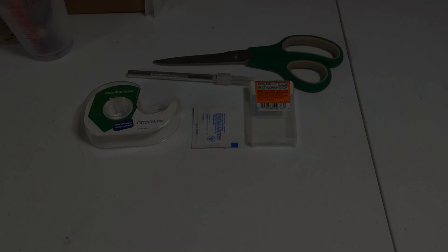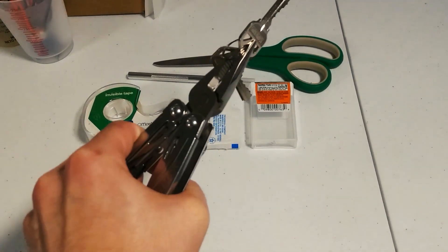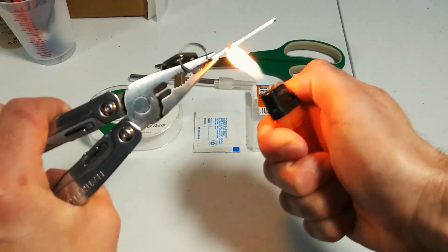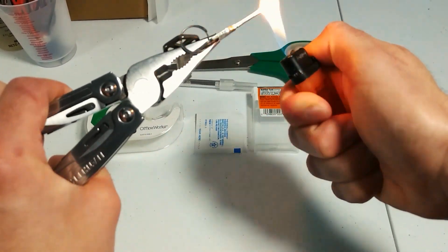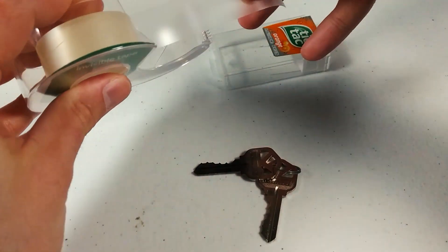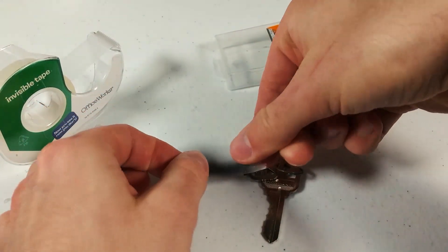Our target has gone to the bathroom. We grasp the key with our Leatherman or some kind of pliers and take our lighter. What we want to do is coat the key with soot, using the very tip of the flame to get the key basically dirty, so the key now has a thin layer of soot on it.